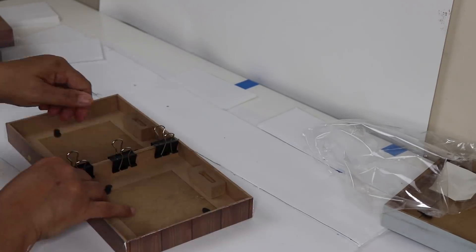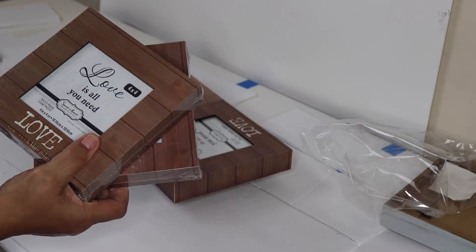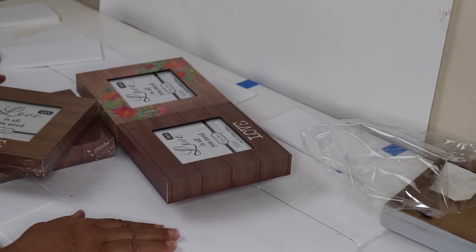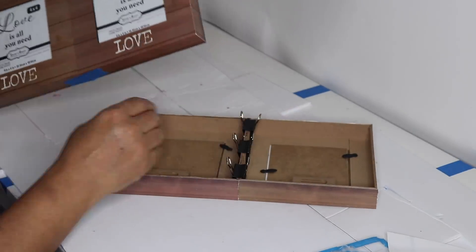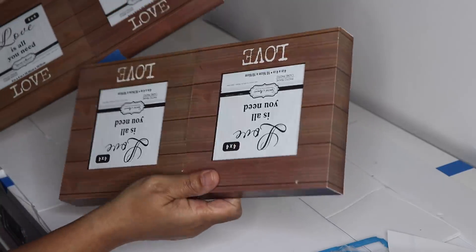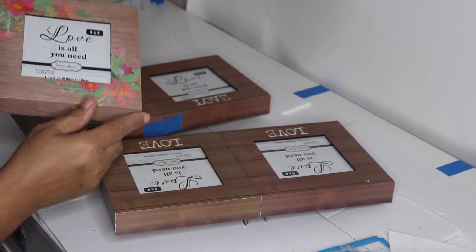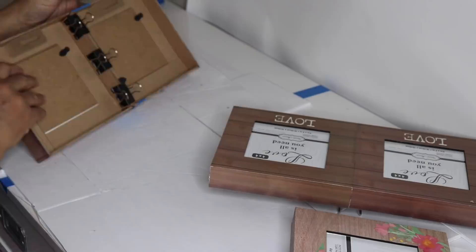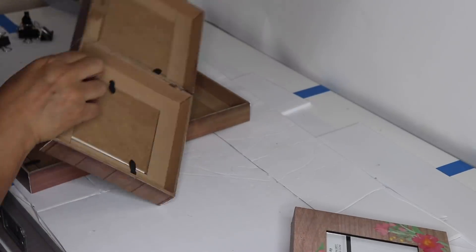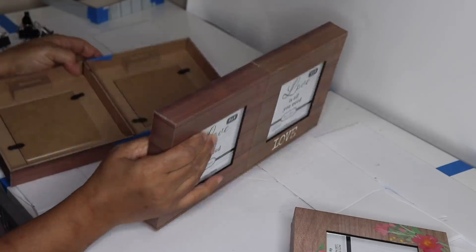Repeat those same steps on the next two sets of frames. I removed the flower frame from the first set because it didn't sit straight, so I'll be using that frame on the end to complete my box. Remove the clips from the frames and prepare to glue the ends on either end of the first set of frames.